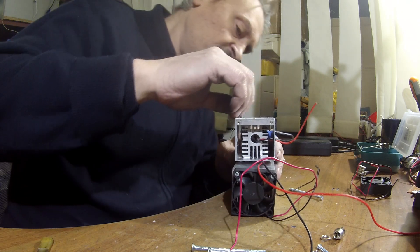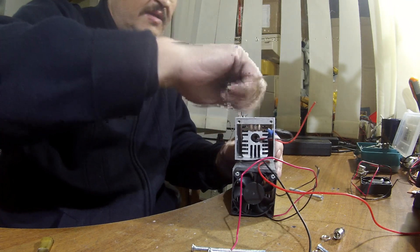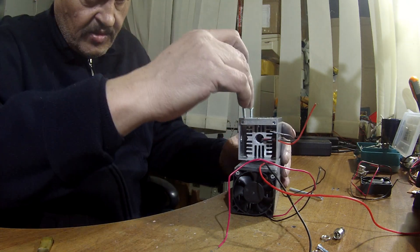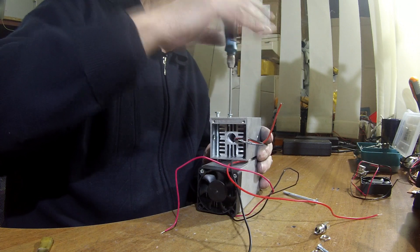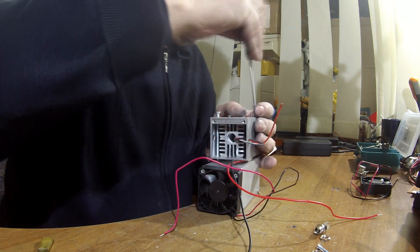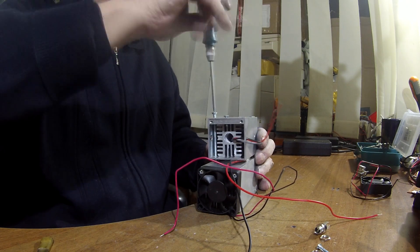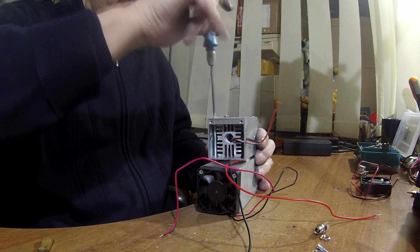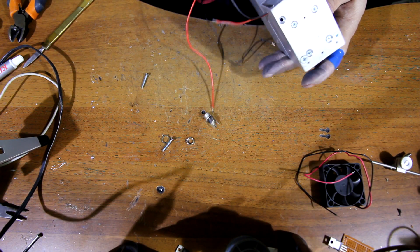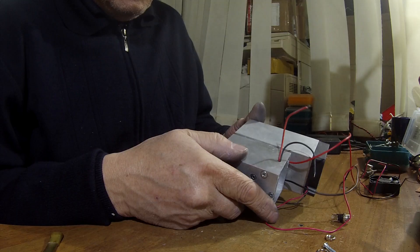Now we can screw this construction together. On the upper part we have the laser diode in the heat sink. In between we have TEC cooling. And on the bottom we have the external heat sink. We use M4 screws, pretty long ones — 75 millimeters, like 3 inches. Make sure that you do it very, very tightly, but not too much, because you don't want to break it. The TEC cooling is still quite fragile.